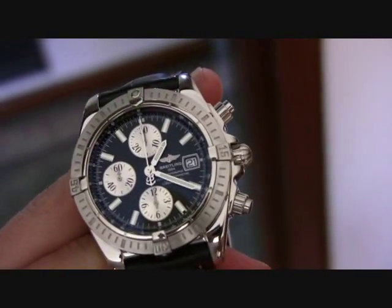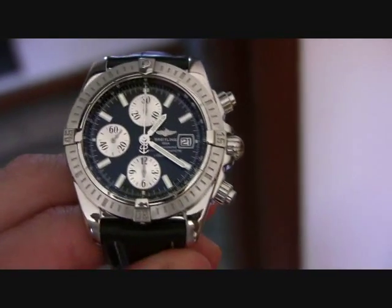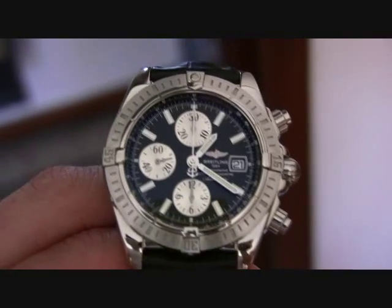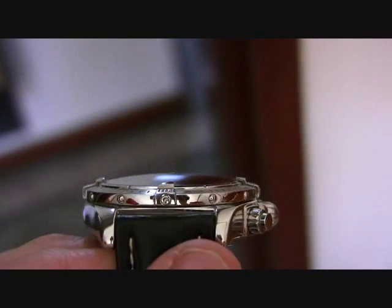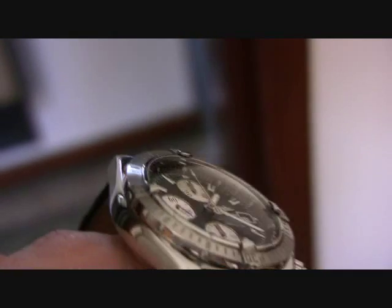Screwed down crowns, chronograph is obviously screwed down as well, the top one. Starts and stops it, and the bottom one resets it as per usual — although actually the Hamilton that I have doesn't do that. Down to sapphire crystal, but you can read the watch at pretty much any angle, which is really impressive.